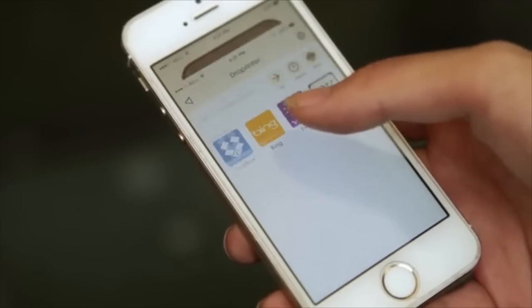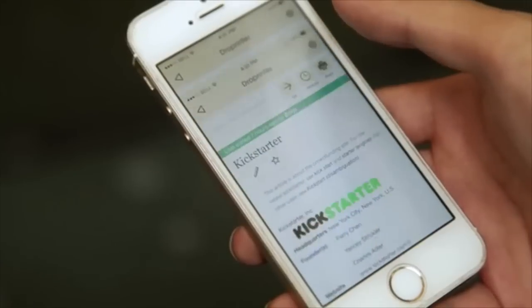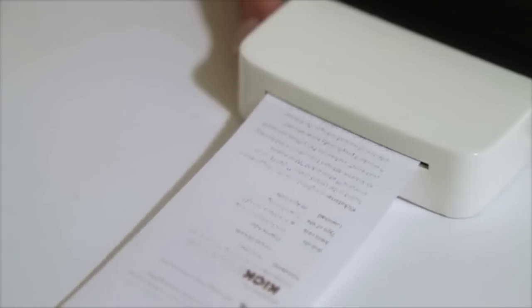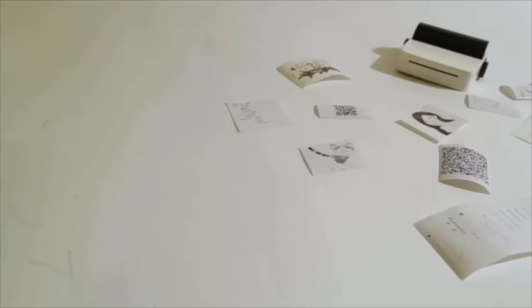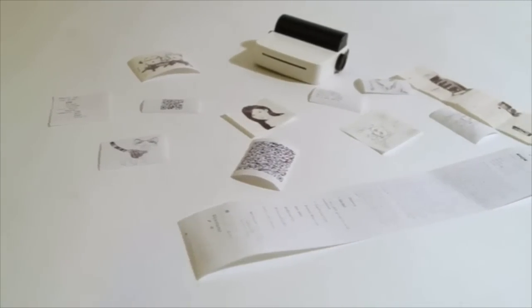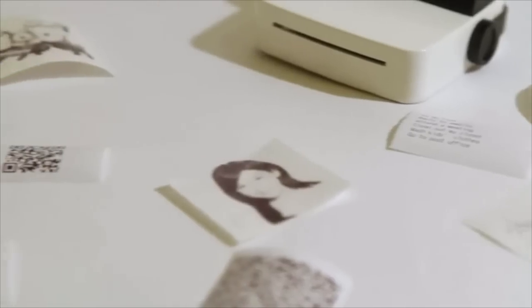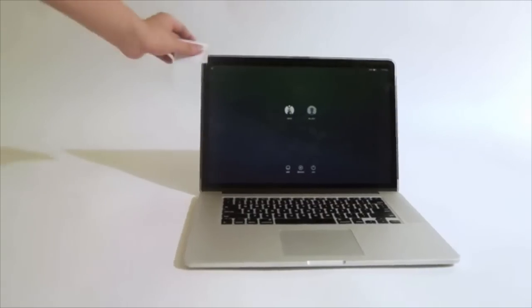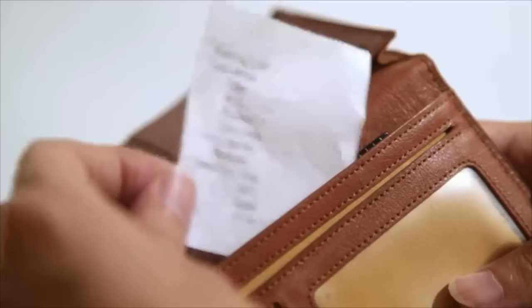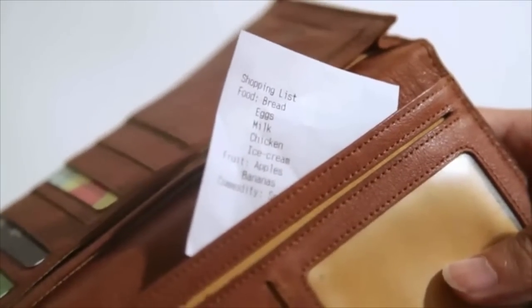The beauty of Drop Printer is how powerful it is. It can print anything: web pages, messages, images, your notes, and even hand drawings, ideas or concepts — instantly in black and white, on demand. You can print your daily to-do list and stick it on the monitor. You could also print a shopping list and put it in your wallet.